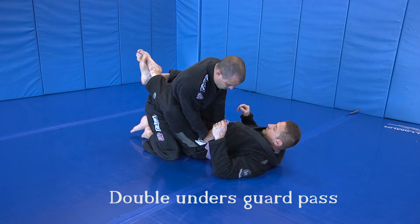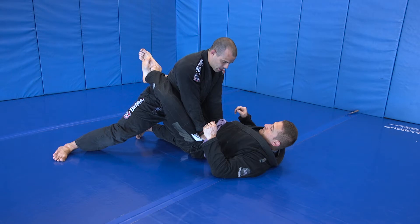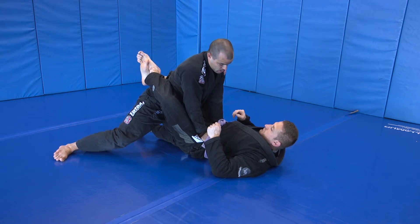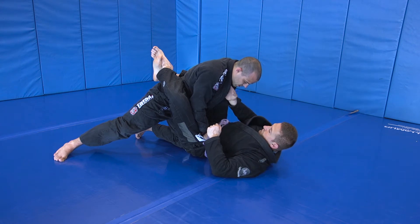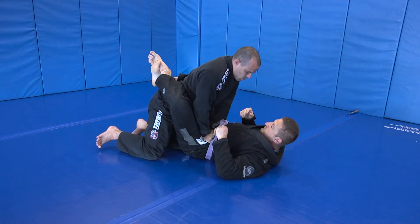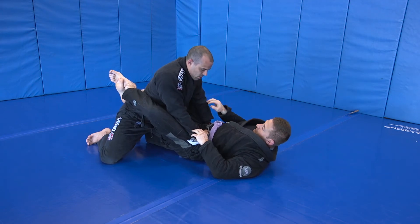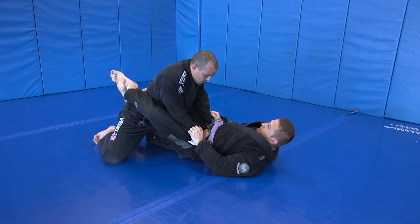Move the knee towards the middle of the butt cheek. Start to step my leg back and I'm going to arch my back like a cat as I keep my stiff arm. I'm actually doing it myself a little bit here — I don't want my weight leaning over Chapa like this, because then if he just moves his leg or pulls, my posture is broken. So when you get into this position, make sure that you're settled back, you have good posture. Head is not out in front of my hips and knees.